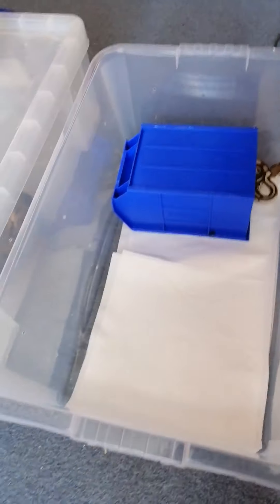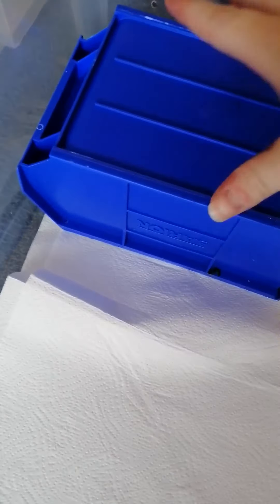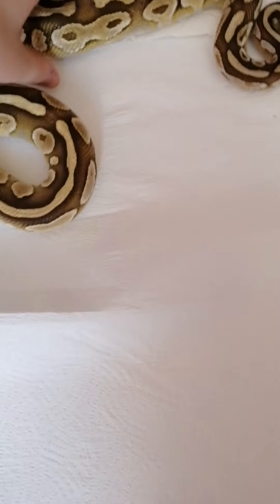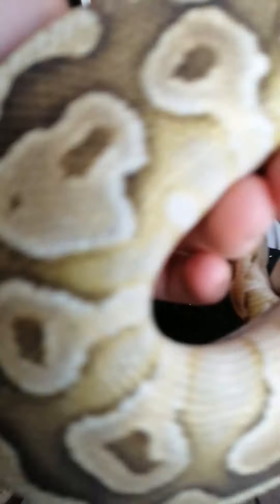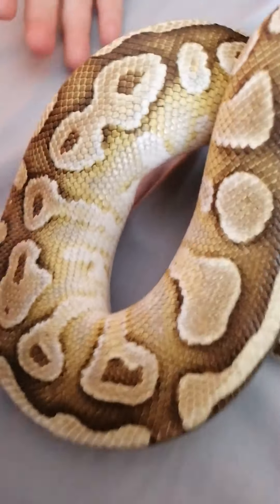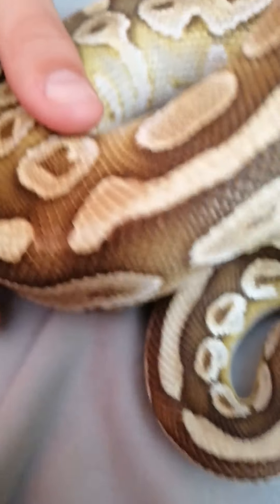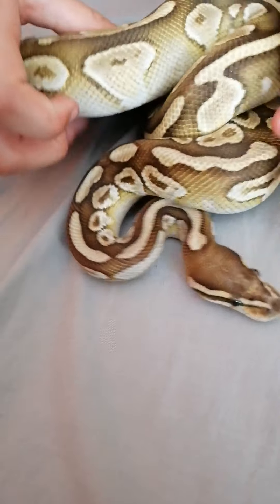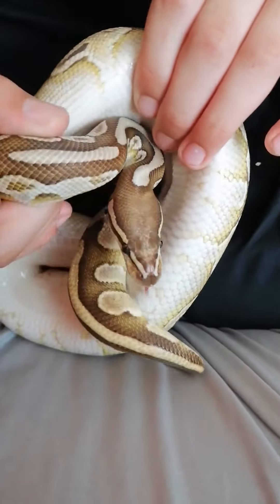Now we're going to be moving over onto the boy lesser. Don't worry, we took out the water for this as he was under it all the time. As you can see straight away, all the bright yellow on the side — not too fat, not too skinny, but not quite big enough to breed yet. He's got a really nice stripe going down just off the head.